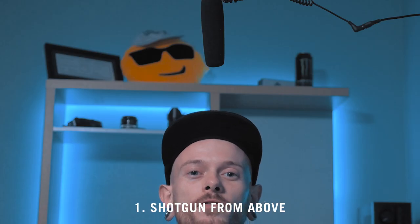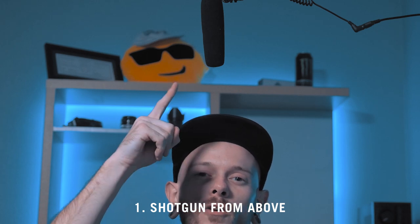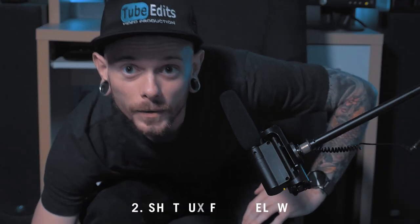The first way is to shotgun from above — that's what we've been doing the whole time, and that's probably the best way to do it if you can. The second way would be to shotgun from below. So if you can't do it from above, do it from below.